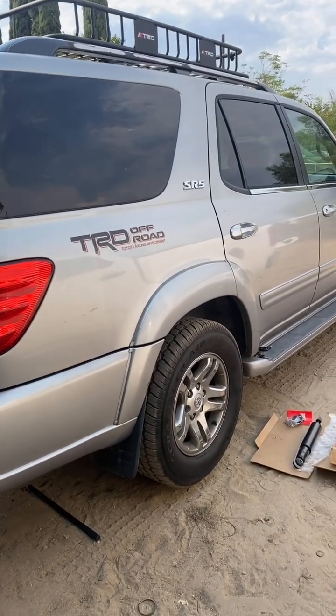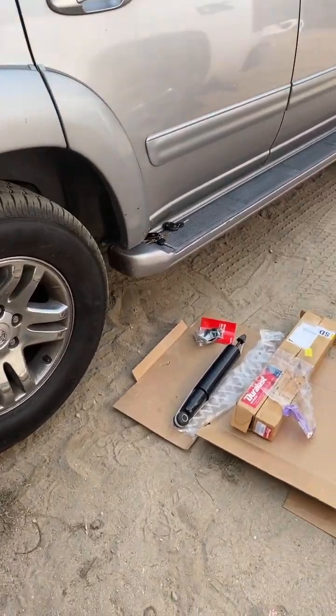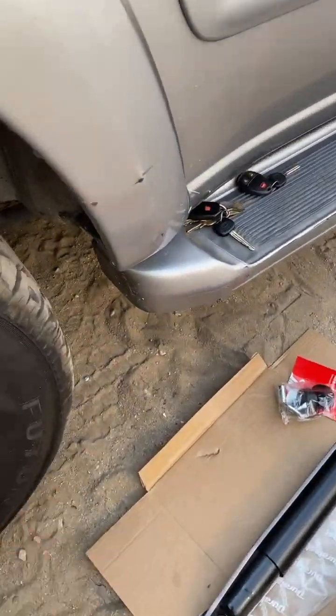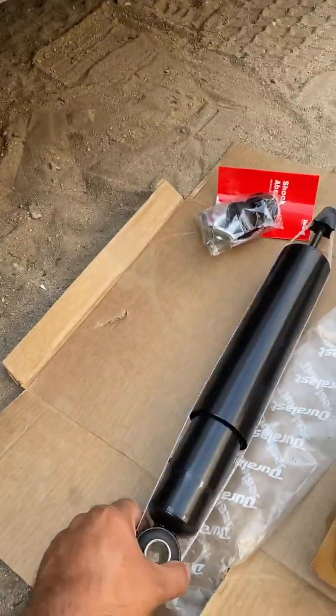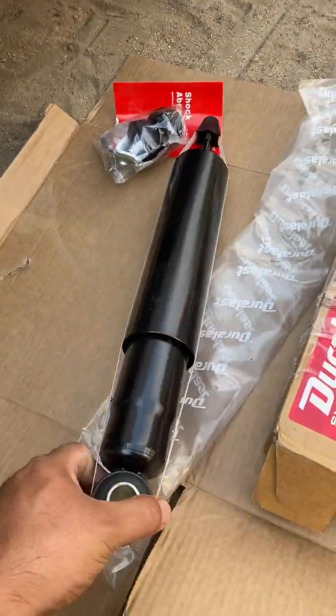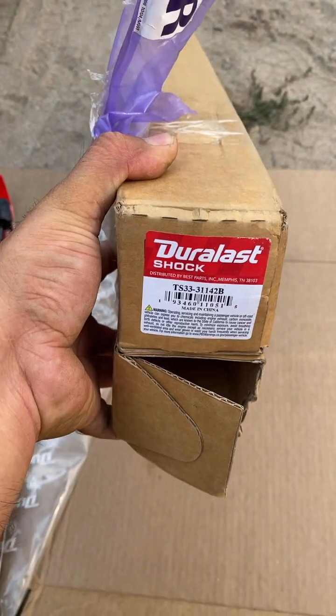Hey guys, back at it again doing another weekend project. Today we're going to do something simple, easy, and fixable — we're going to go ahead and change the rear shocks on this first generation Toyota Sequoia. This is the shock that we're going to install; this is the part number. It's always recommended to do this in pairs.